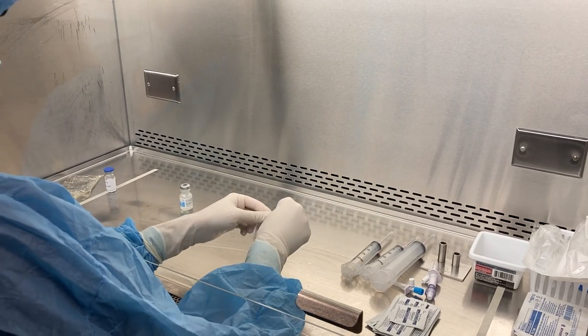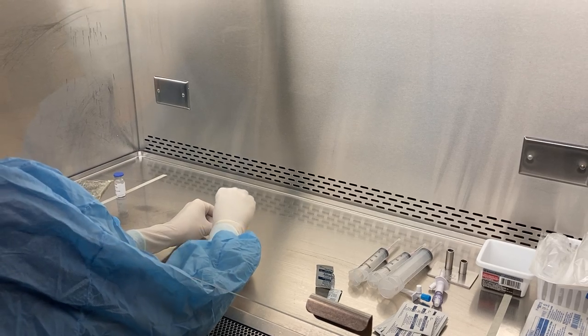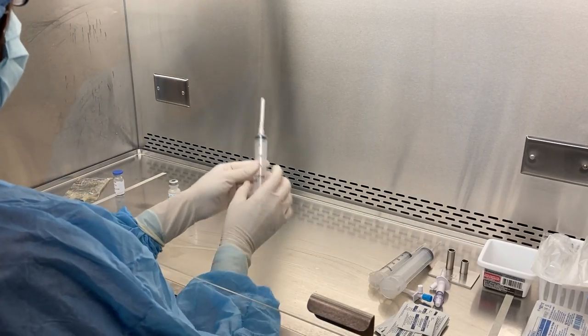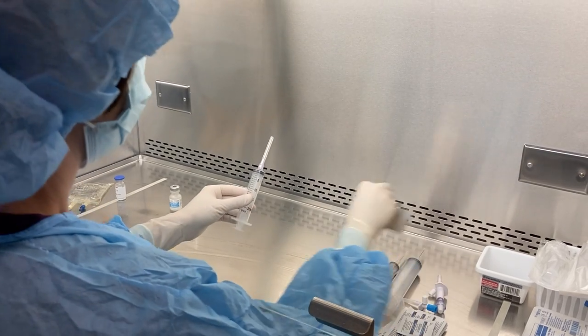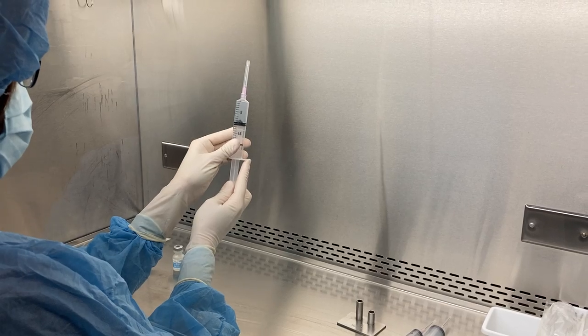I'm going to draw up my sterile water using a needle and syringe — I'm going to draw up 10 ml of sterile water.